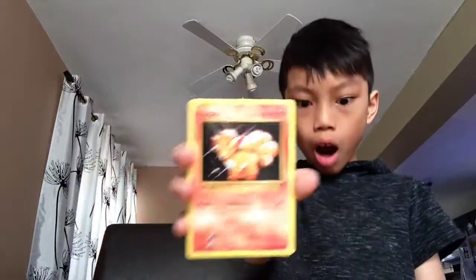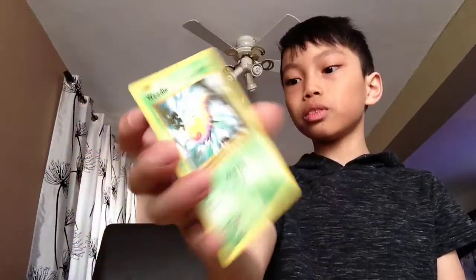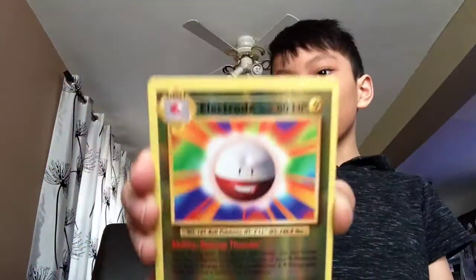Vulpix — normal. I got Dark Energy, I never had one before, I only had two. Put it in the middle. Magikarp. Weedle — why are they all old school? We got Electric Bug. Electabuzz. And we got a holo — Exeggcutor. Yeah, that's rare, so I'm going to put it there.